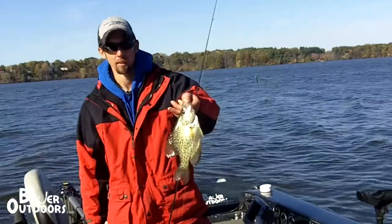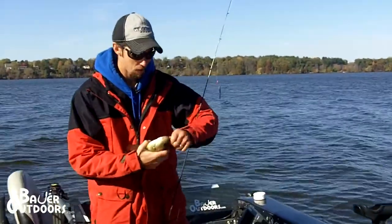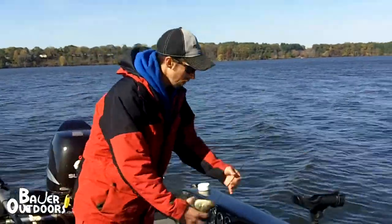Nice Western Wisconsin crappie out here fishing cribs. I'm going to throw him in the live well.